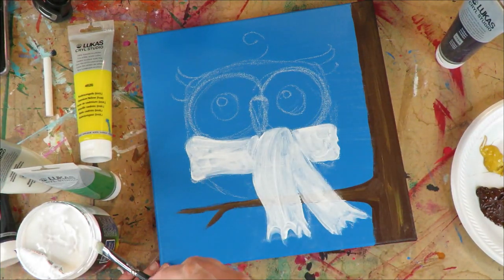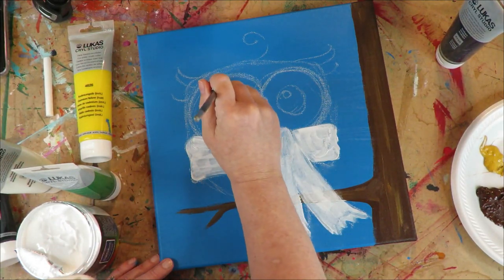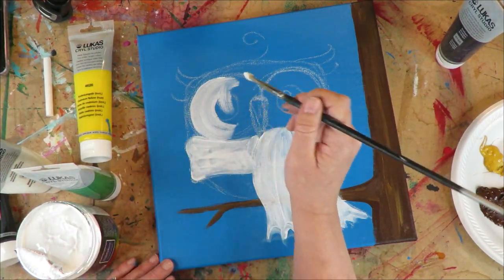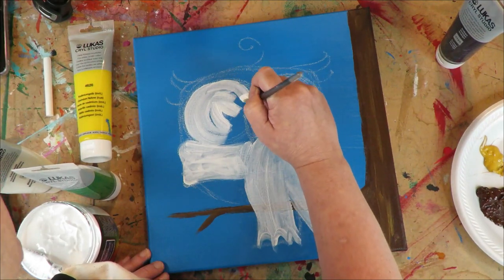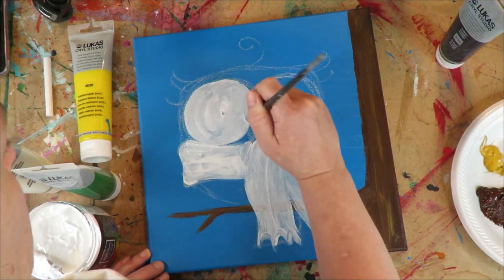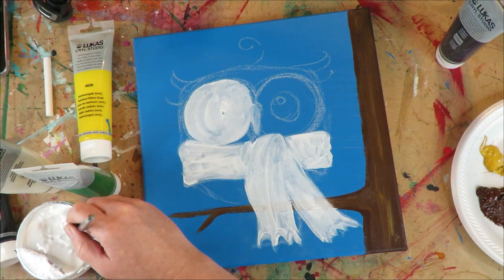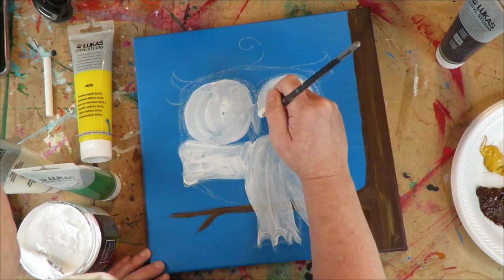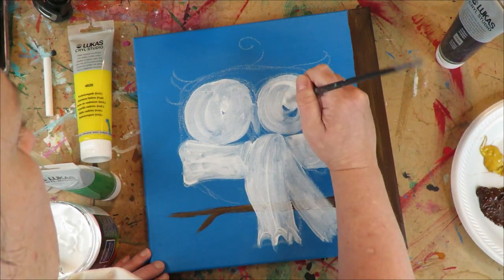I might also gesso the eye areas again since I already have my gesso out — I can just bang it out. There's the little nose and the other eye. Owls are legitimately the cutest animal.